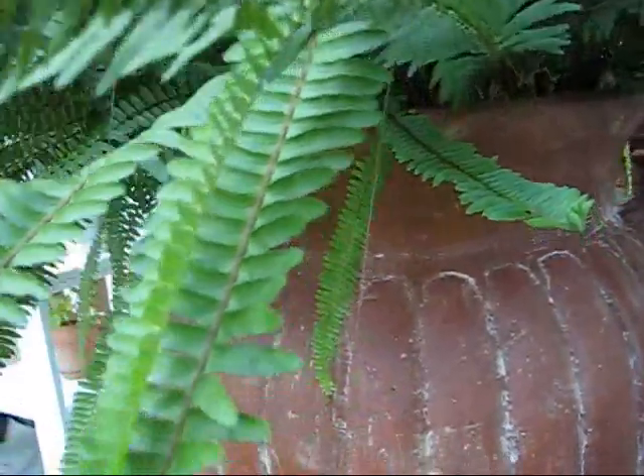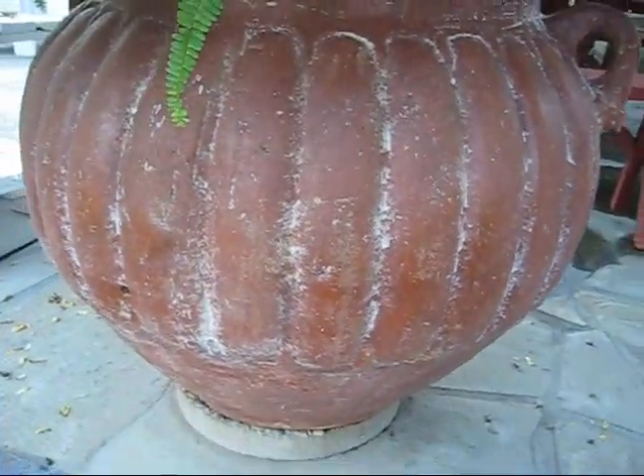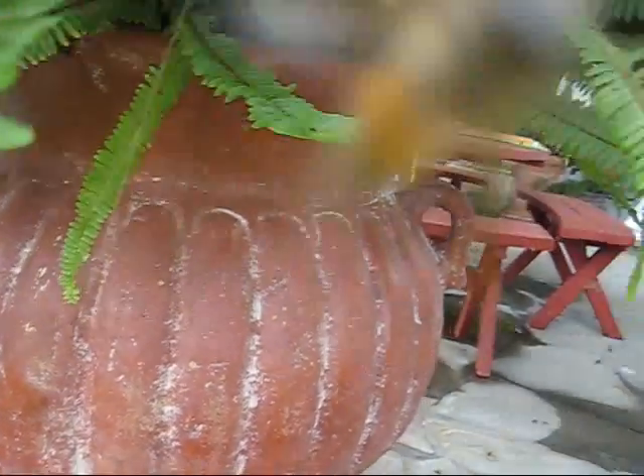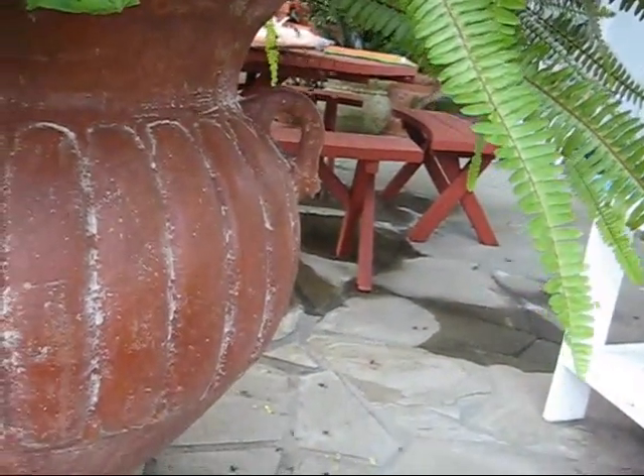It is very important that if you have a wild undomesticated beehive on your property that you get it removed, because you've got mean bees — Africanized bees.